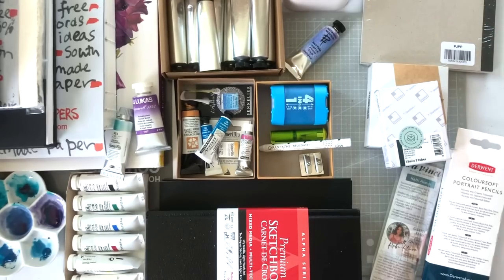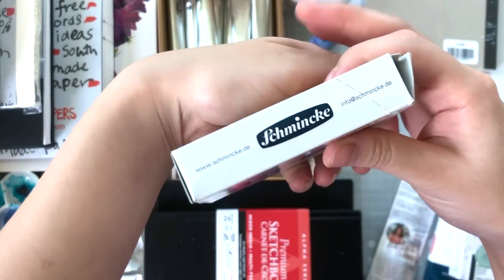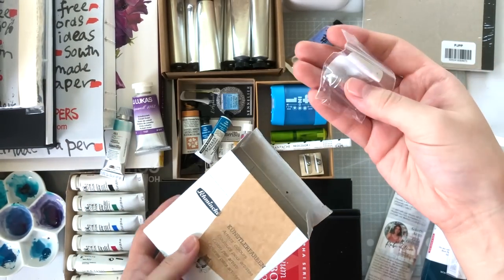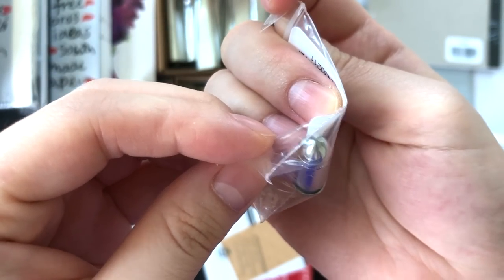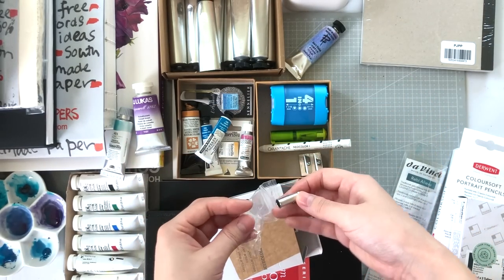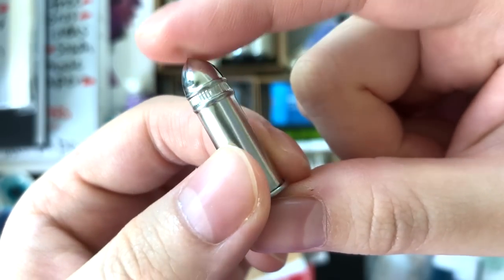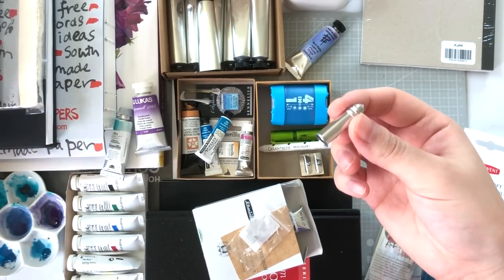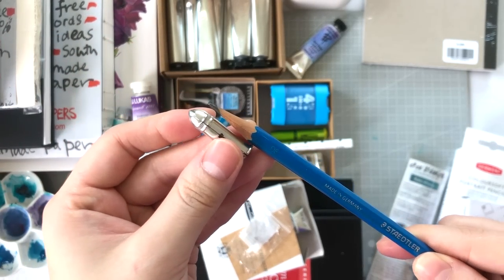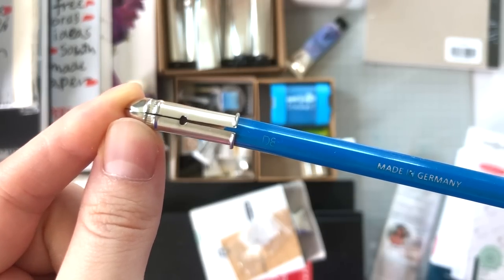Inside this Schmincke box is a pencil cap — it's tiny! Let me show you: it fits a regular Staedtler Mars Lumograph just fine, and there's a slit so it can widen slightly for bigger pencils. You just push a little and the gap widens and it fits. I quite like it.